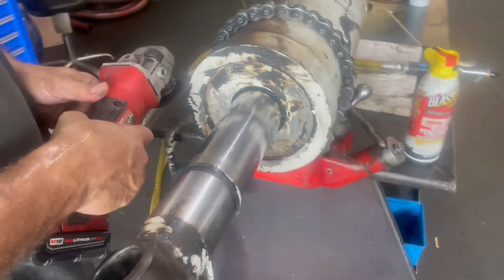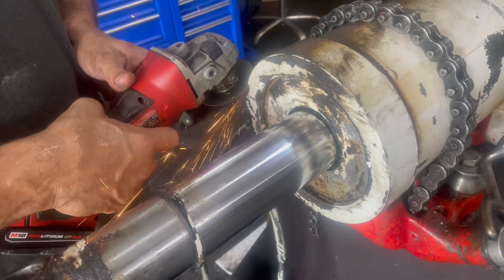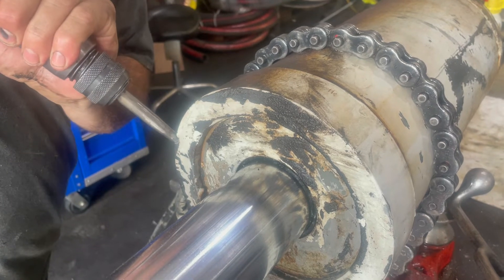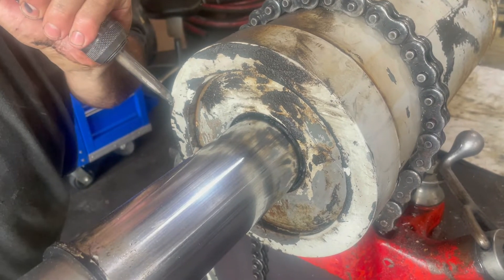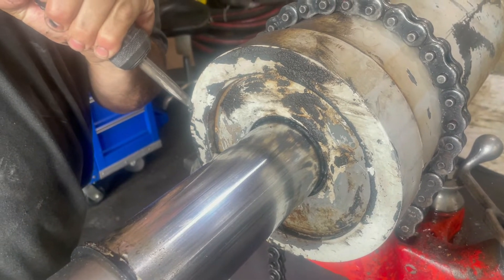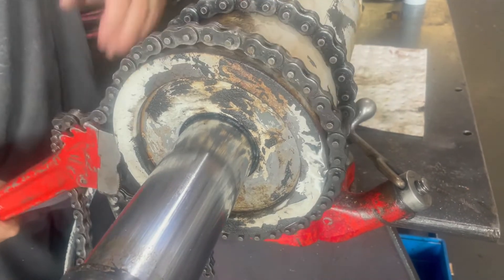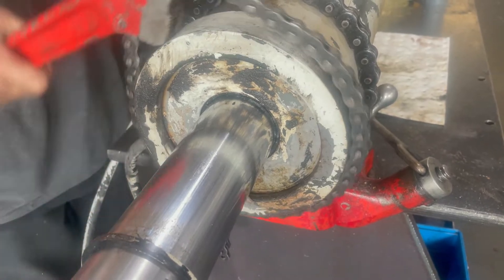Right now he is cutting a notch in order to have a place to put his air hammer to disassemble it using that. You can see it just now starting to turn and now it will come loose with a chain wrench. But not always that easy. Sometimes it is easier if the gland nut is available to just cut it off and save yourself all that time — and the threads on the barrel too — and just buy a new gland nut.